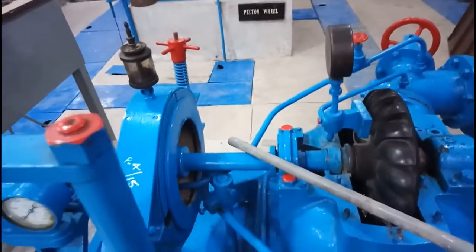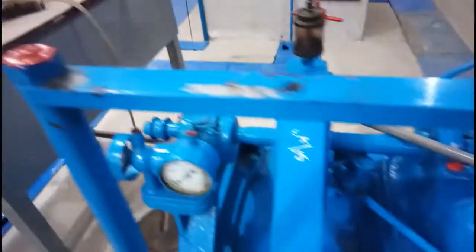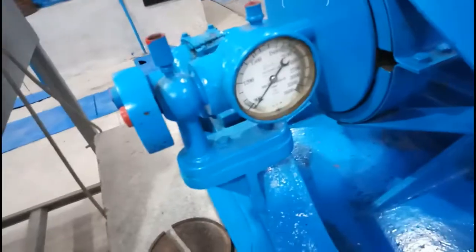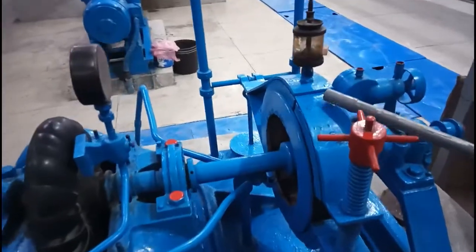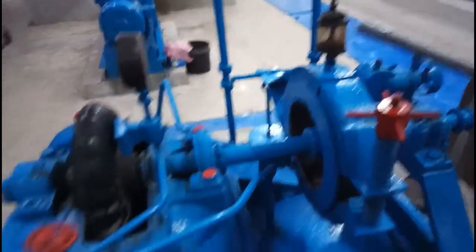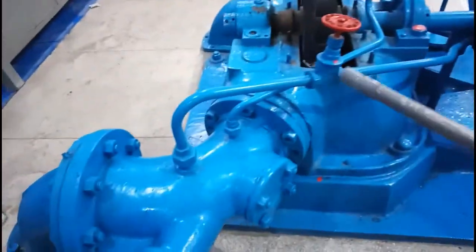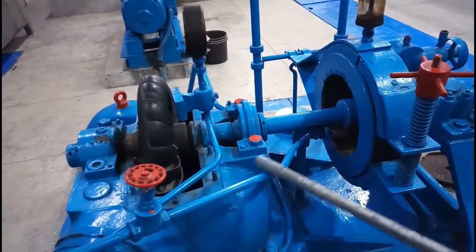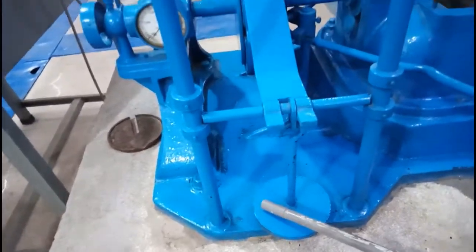The structure is just like you observe in the Pelton wheel. At the end of this shaft, you can observe there is a brake drum, and above which there is a trailing funnel. These are the cooling pipes, also attached at the inlet, with a pipe to supply fresh water to increase its efficiency.